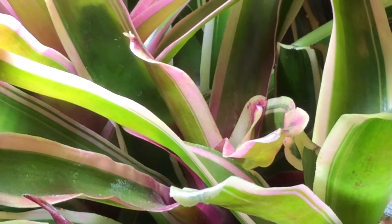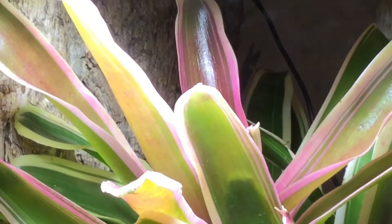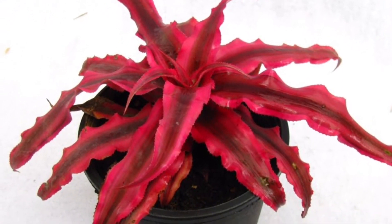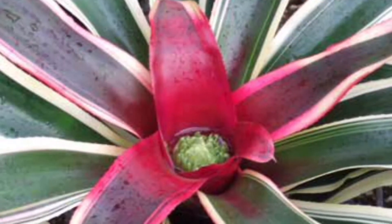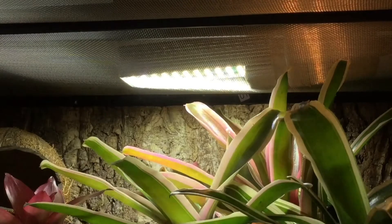It doesn't have the old-fashioned separate blue and red chips which you'll see in a lot of the old-fashioned plant growth bulbs — it caters for the full visible spectrum. This is good because the separate blue and red chips stemmed from the idea that plants don't use the green spectrum, which is why they reflect it and look green. But this is really old thinking, because when you have those separate chips you're not catering for the full parts of the blue and red spectrum. So if you have a bulb that produces the full visible spectrum in crisp light, you're going to get far better plant growth.